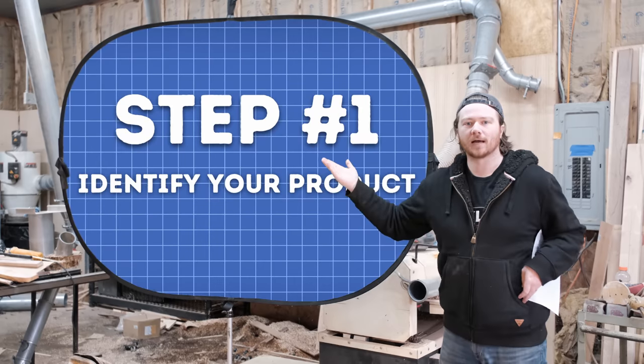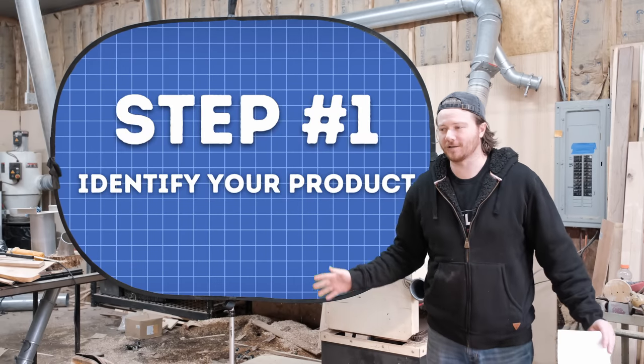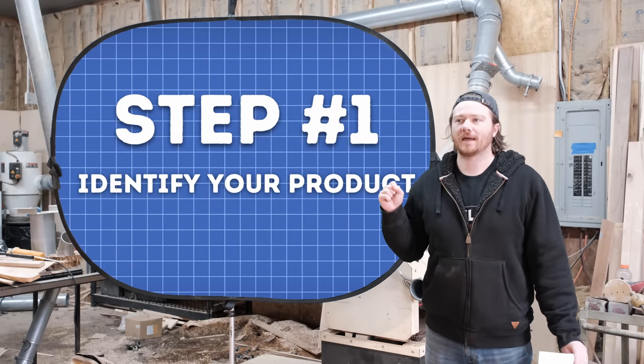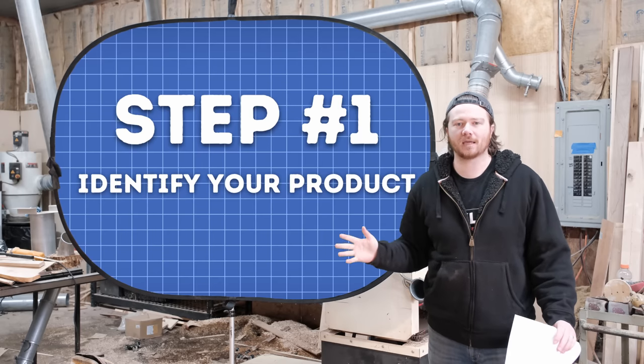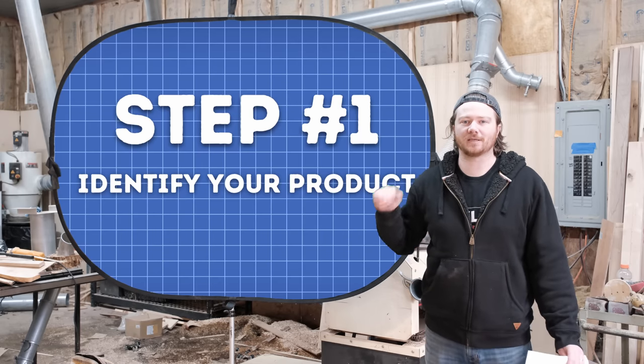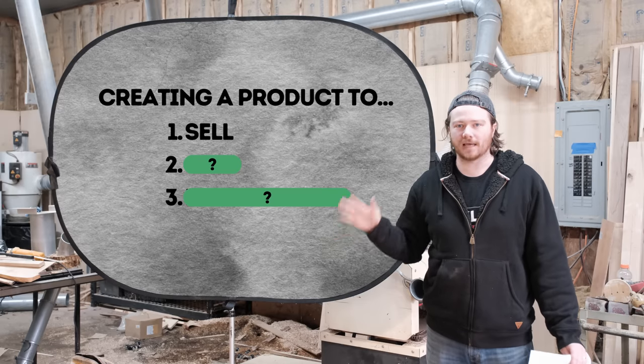Step one: identify your product. That's actually a lot harder than you would think. Let's go ahead and talk about the three different types of products that you'll be making, starting from the hardest to the easiest to identify. The hardest is something to sell.